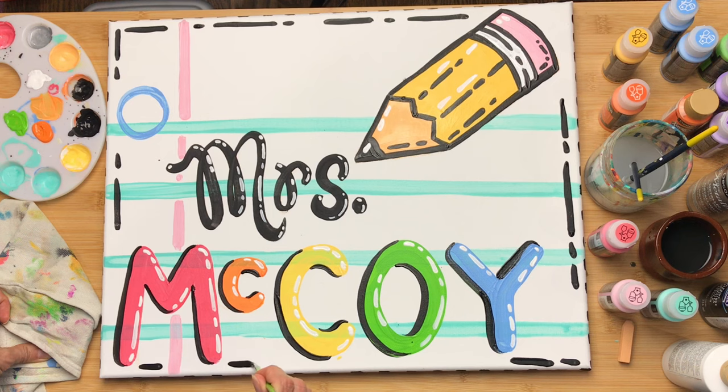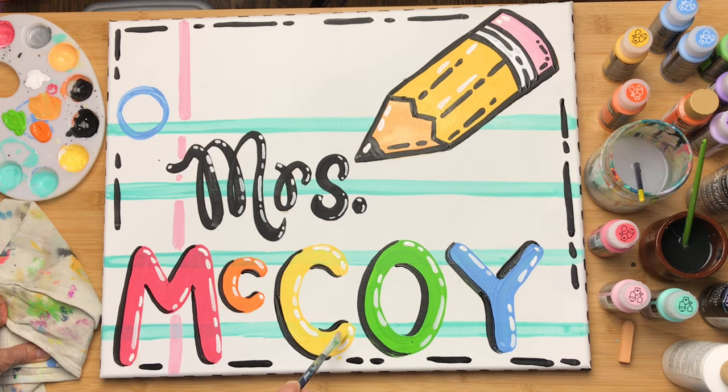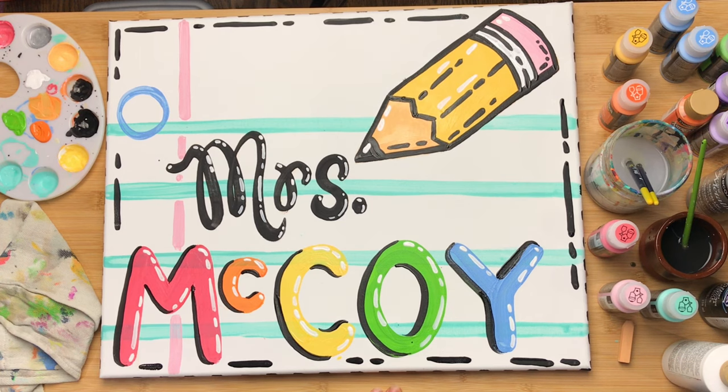If you're going to gift it to somebody you could always personalize it on the back by signing the canvas and sending along a little note. I hope you guys had fun joining me on my little painting adventure — you can find out more on my blog.